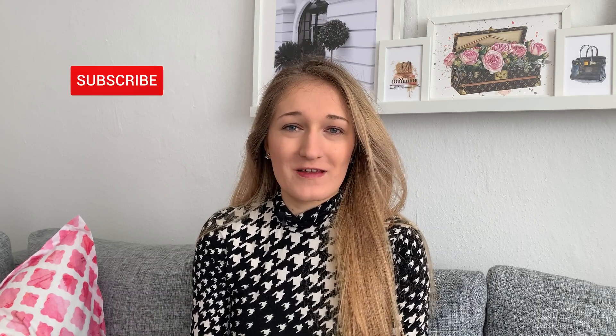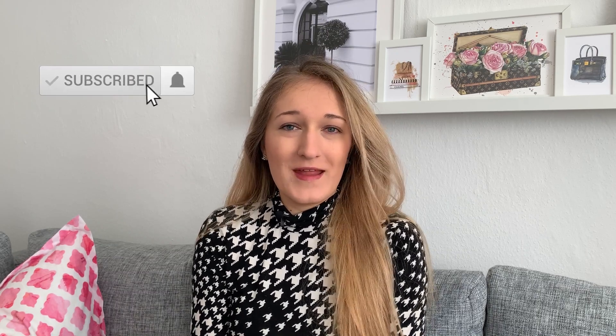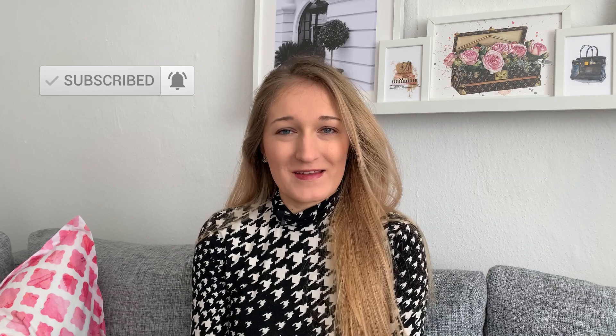Hi guys, welcome to my channel, or welcome back if you've been here before. Thanks so much for returning. My name is Leslie, also known as Leslie Adina here on YouTube. My videos are all around luxury shopping and sometimes career, so if that sounds like your thing, definitely consider subscribing.